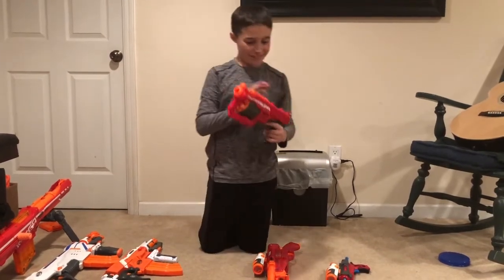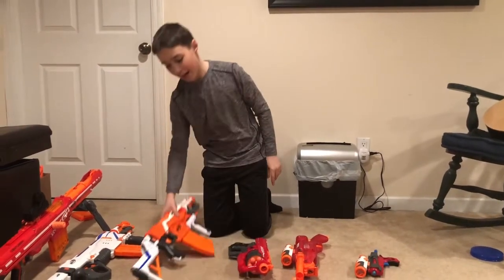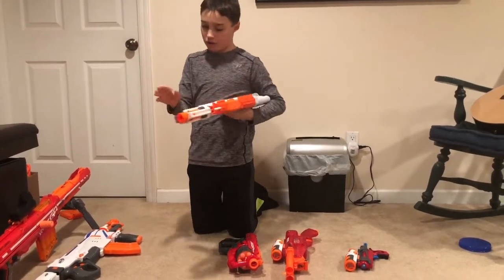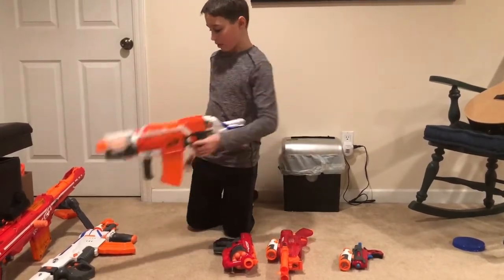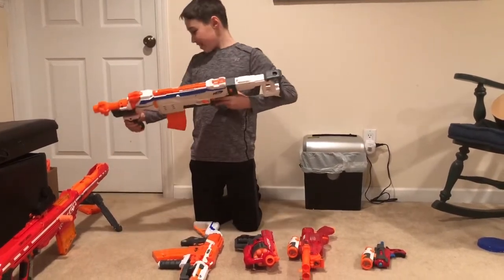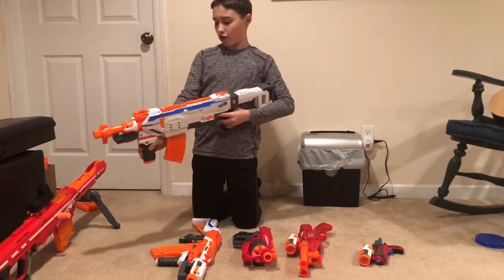This next one is new and I didn't have any scopes left, so I couldn't add anything new to the Regulator. On the Strife I added a lot — I have a stock, a 10-round banana mag, a single hand grip, and then a muzzle.